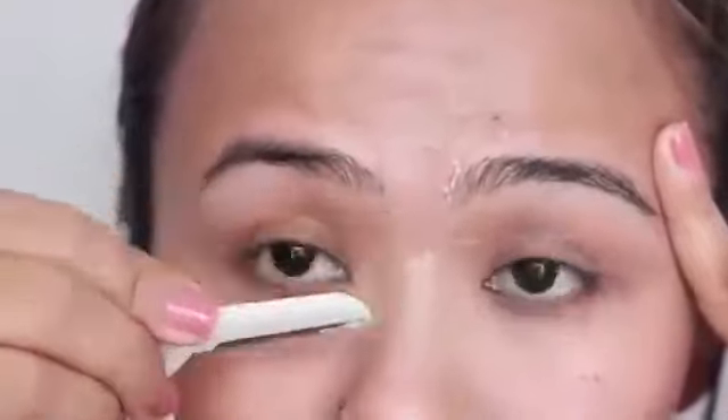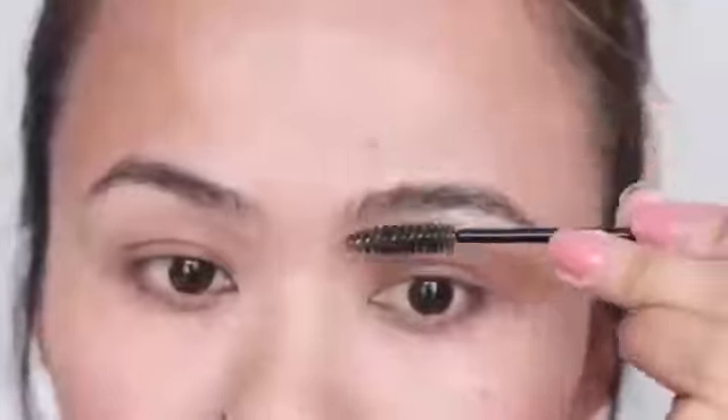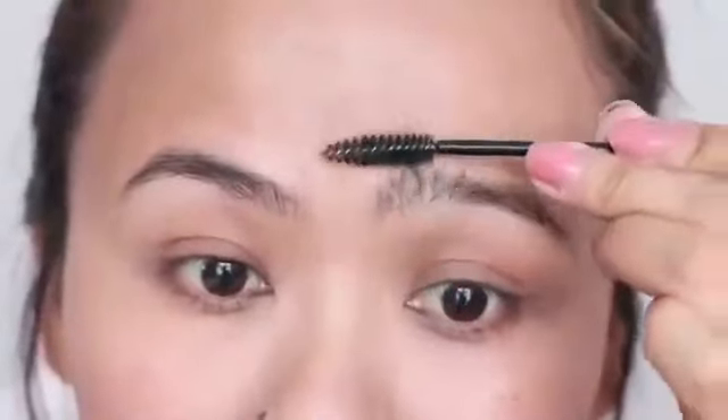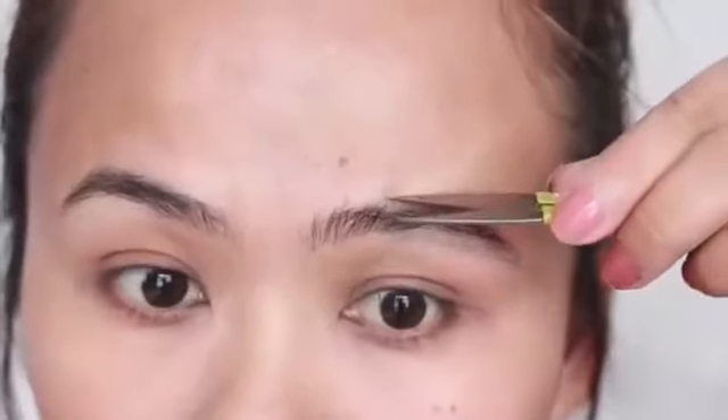Then I'm just wiping all of that mess with a clean tissue. Taking my spoolie once again, I'm going to sweep the front portion of my eyebrow hair upwards like this, and then taking a grooming scissors I'm just going to trim.